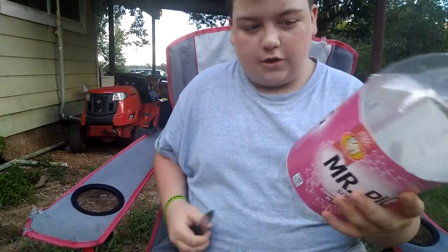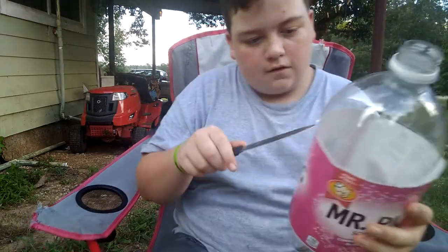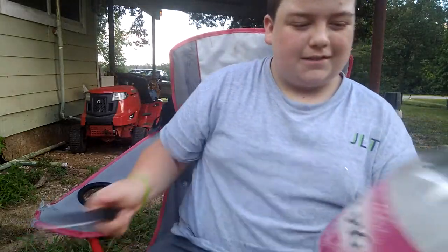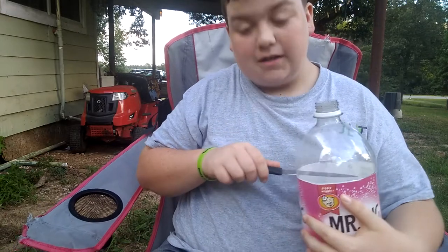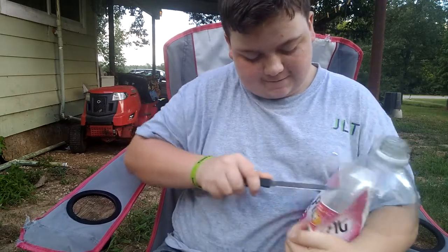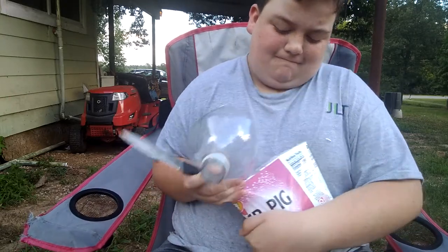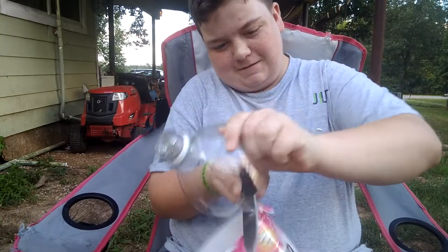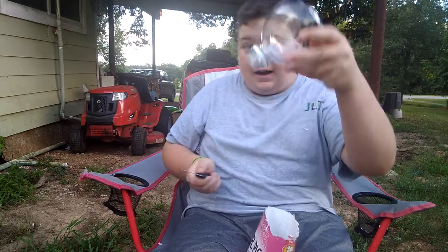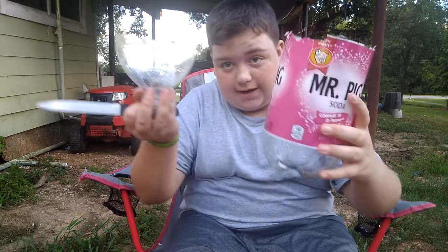Look, see how I just took that off? It's not all perfect but I'm just showing y'all — it's fine. You want to get as close to the top of the bottle as you can right here. You just don't want to go any lower than that, though you technically could go above it. Now you've got the top off and this is what the bottom should look like.